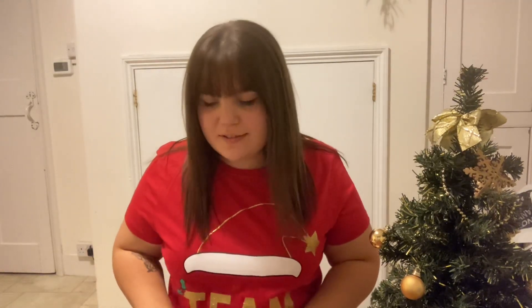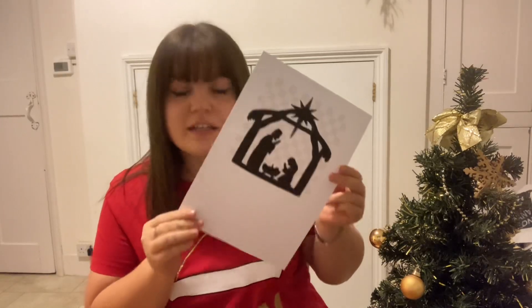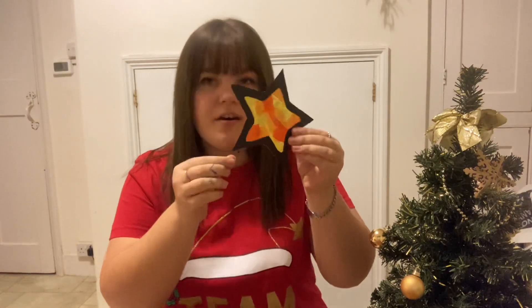Hello everyone, another craft and another day! Today I'll be showing you how to make a stained glass decoration, just like this. You can either get a template from online and do some really fiddly cutting, or you can create your own shape. I did a nice star. What you will need is some black card, some tissue paper, and some glue — simple as that.